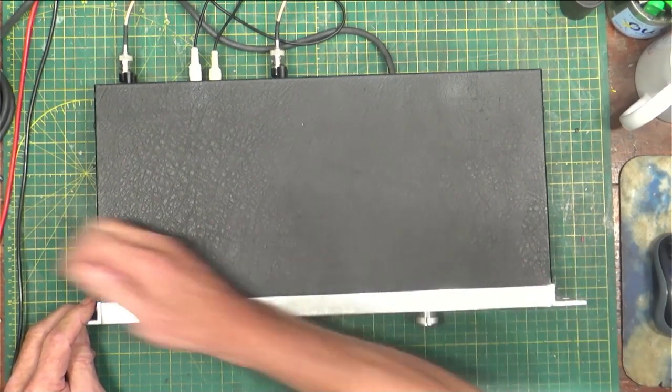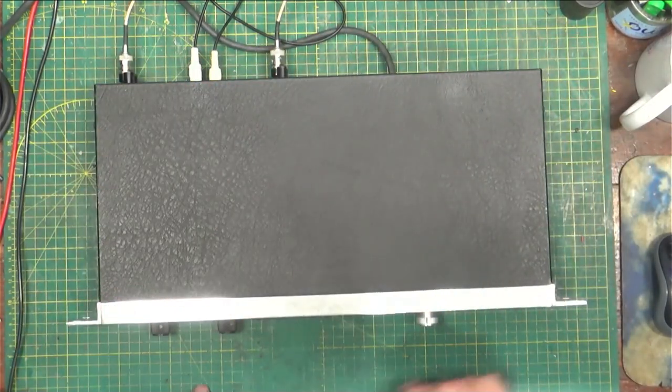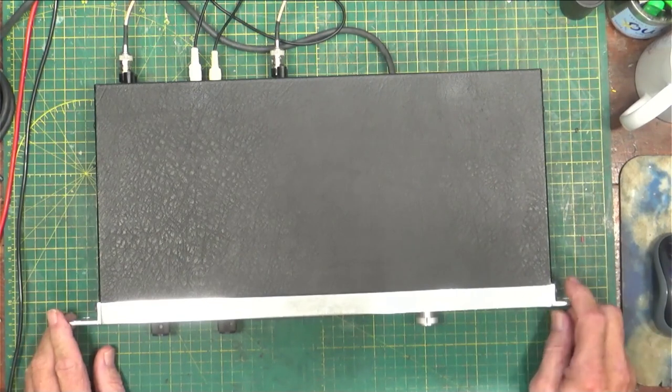The guy gave it to me to fix. He said that after a while it distorts, so we're going to find out what's wrong.